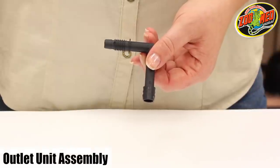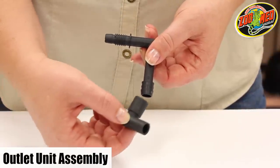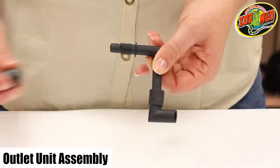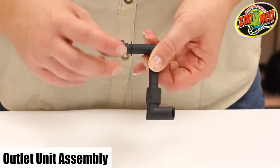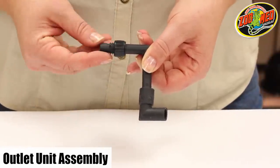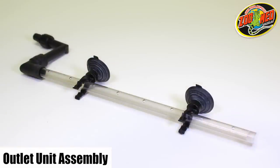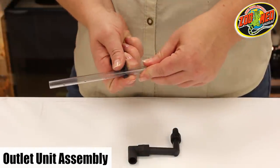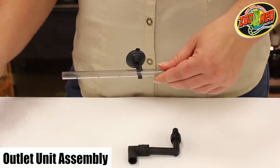Next we'll put together the outlet unit. Attach the second hard elbow unit to the small elbow piece and screw the screw nut to the threaded pipe. From here you have the option of attaching the spray bar or the flow diverter. When attaching the spray bar, add the two suction cup clips and plug the opposite end of the tube.